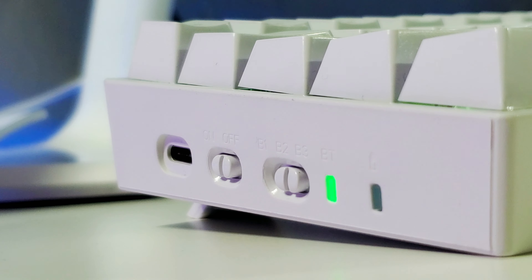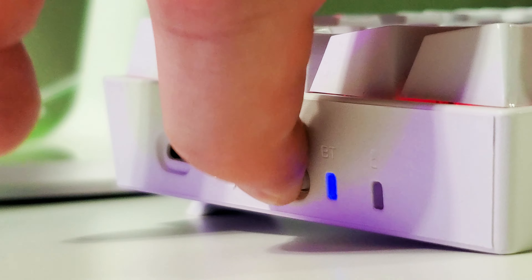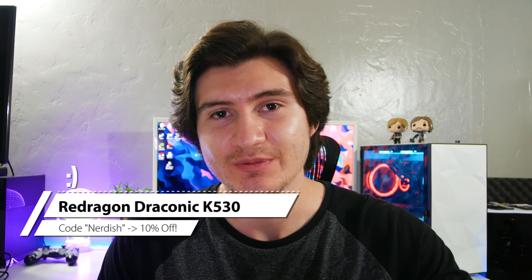On top of that, with Bluetooth you can switch between up to three devices. If you want to use it with your main computer and also a laptop on the side, switching between the two is very easy. So yes, I would recommend it — use code 'Nerdish' for 10% off your purchase. If you enjoyed the video, please leave a like and a comment below with any questions or concerns. Subscribe — we're getting closer to 10,000 subscribers. Thanks for watching, I'll see you in the next video.